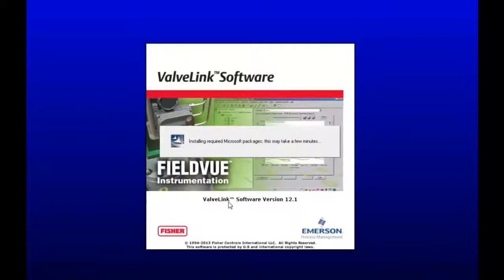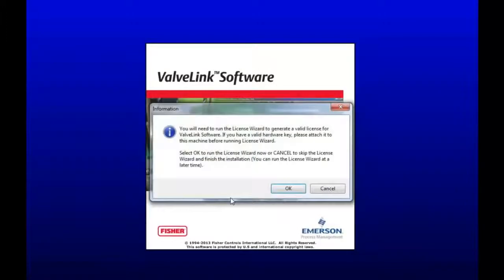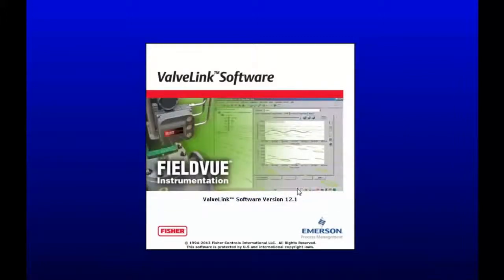This will take a couple minutes, so I'll just bring up the next window that pops up when it's done installing. You need a license to run ValveLink Solo software, so it comes in a hardware key or a digital copy. I will be using a hardware key today. So make sure your hardware key is plugged in. Click OK, and now it will search for the hardware key.